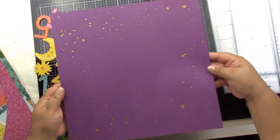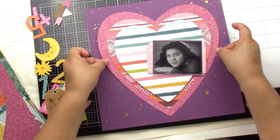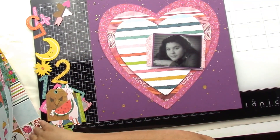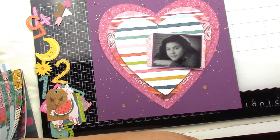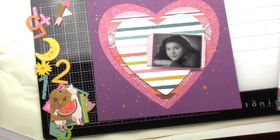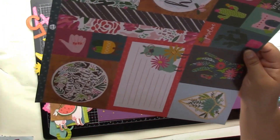That llama is so cute — I wanted to use it, but it looked like a very smart llama, and I wasn't exactly a top-of-the-class student, not gonna lie. Some things I struggled with! So far it looks great though — I love the gold splatters. I could tell there's gold on the pattern paper, and there are plenty of layers on my photo.